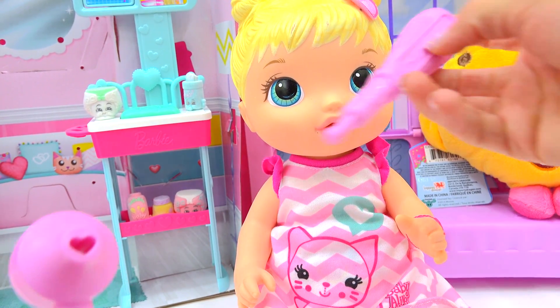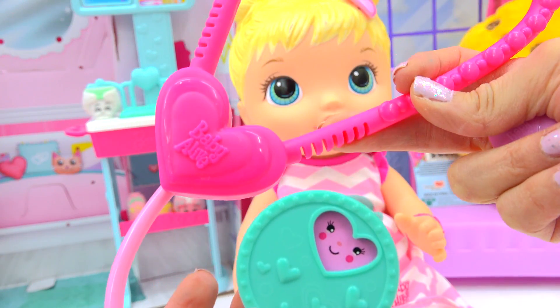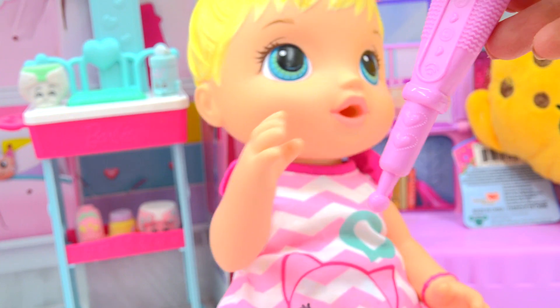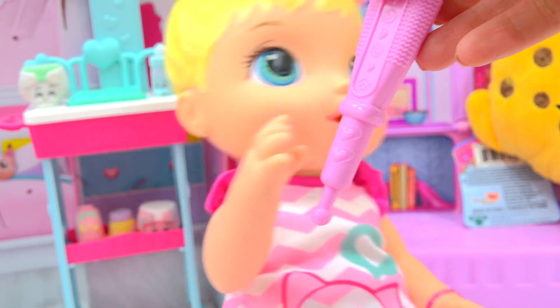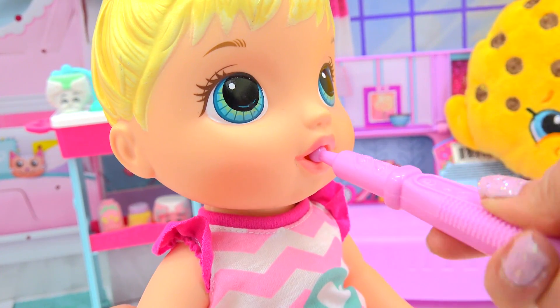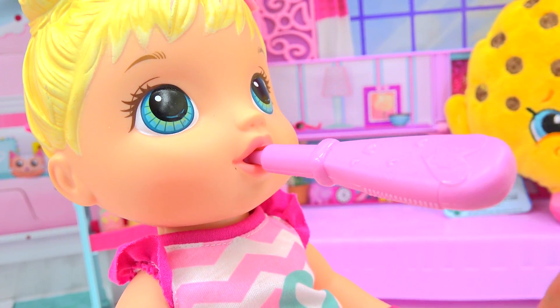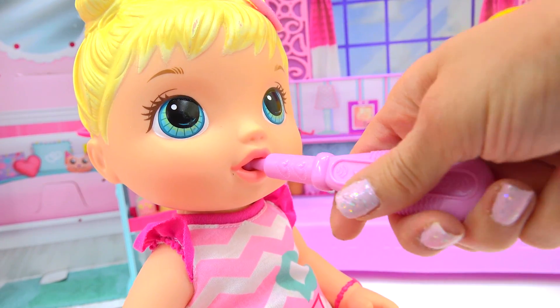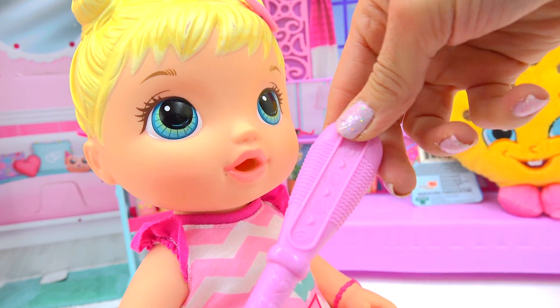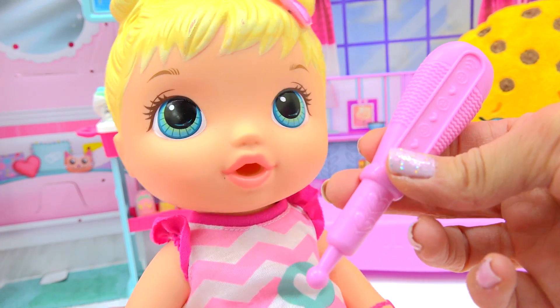All right, so here we can take little Bailey's temperature, and we can do an ear check on her, and we can listen to her heartbeat. We're going to take your temperature. Let's see if you really do have a fever. So we'll give her the thermometer — there we go, put it on in like that. All right, let's go ahead and check it. Yep, she definitely has a fever. She's not feeling very well.